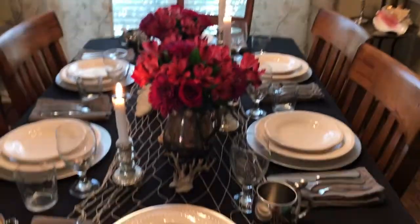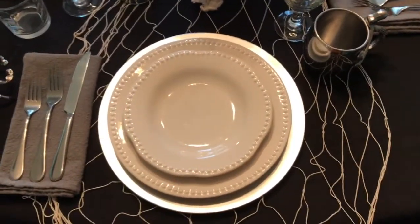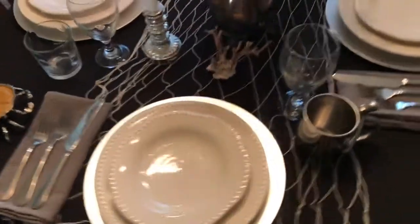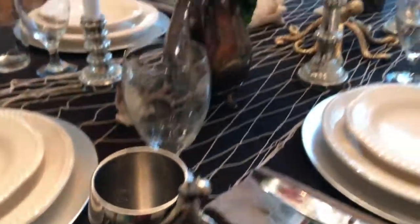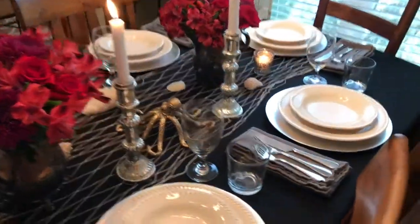I just love the flowers for this. I did red roses, red alstroemeria, and purple spider mums. And the reason I did the napkin like this — this is actually an exact table setting from the movie. They do the fork and the knife on a napkin to the left of the plate.